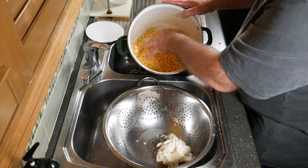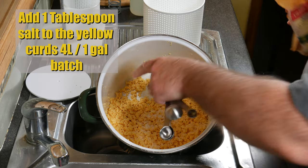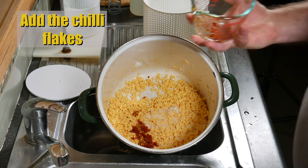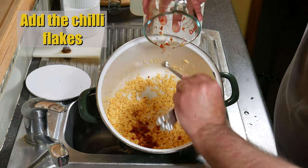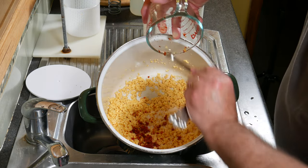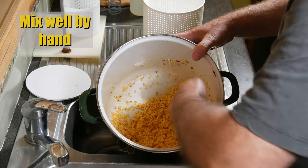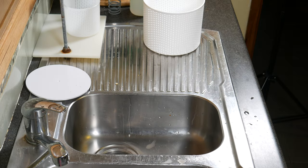Break the curds up with your hand, then add 1 tablespoon of salt to the yellow curds — the 4-liter batch. Then we're going to add the chili flakes — get all the chili flakes out and mix well with your hand. Clean hands of course. Once all that's mixed up, just set that aside.